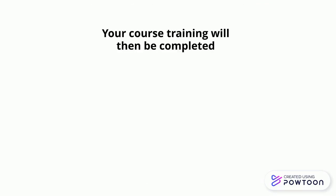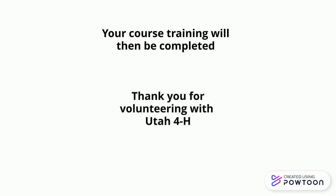Your course training will then be completed. Thank you for volunteering with Utah 4-H.